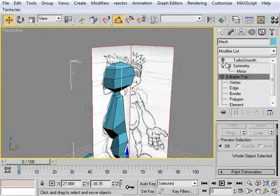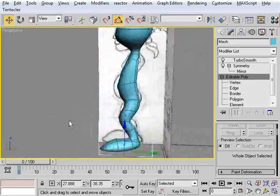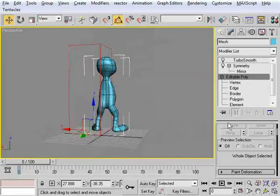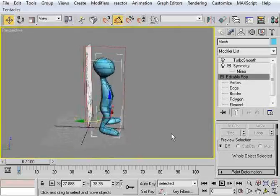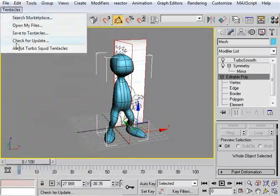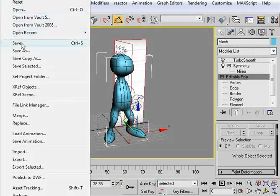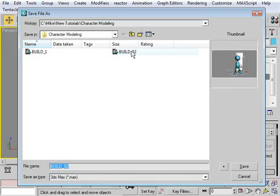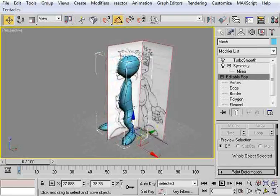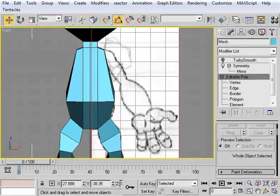Let's go into perspective, turn TurboSmooth on, and take a look at the character we've got so far. We could actually call one version of this guy done if we wanted to — he's got a lot of potential. I'll go ahead and save. I like it so much I'm going to go File > Save As and hit the little plus sign, which is the increment save. So now we've got Build 1 and Build 02. Build 1 is always going to be this one without the arms — I like that and might use it down the road. Now with Build 02 we can create the arms, go into our front view, turn off TurboSmooth, and extrude the arm mount to get that started before we wrap this segment up.